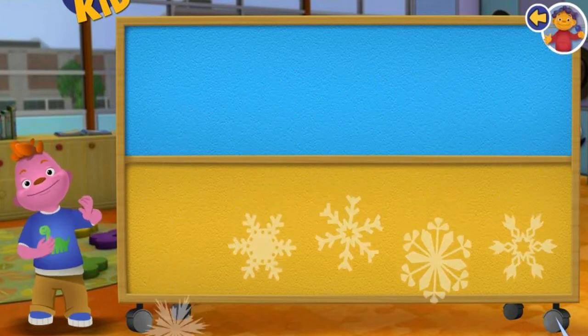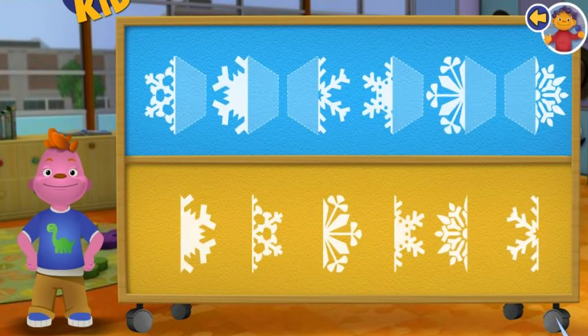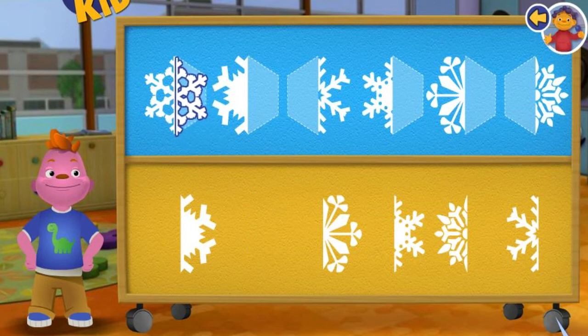Good job! But look! All the snowflakes melted! Let's make some more snowflakes! Wow, you are good at this!